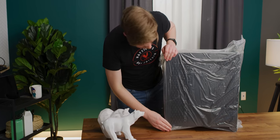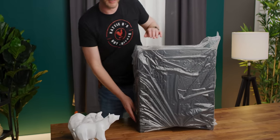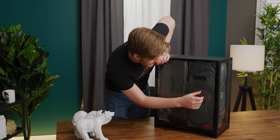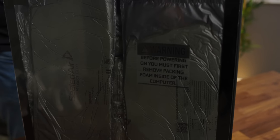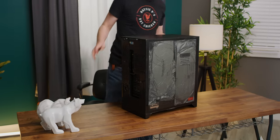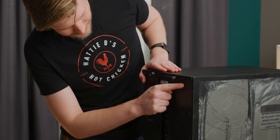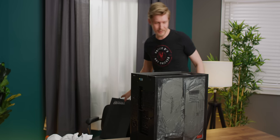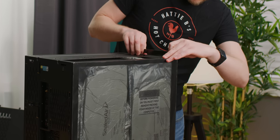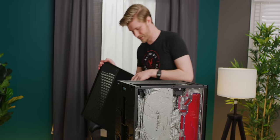Oh, this is really heavy. All right, so here it is — the MainGear Rush. I guess we got the black version; there's a black and a silver. Got a nice warning here: before powering, you must first remove packaging from inside of the computer. To take off the top panel, you first unscrew these, and there's a little latch here — so you just flip that down and boom, that's off. And the tempered glass panels just come up and out. The back panel is coming off too.